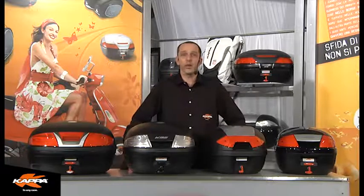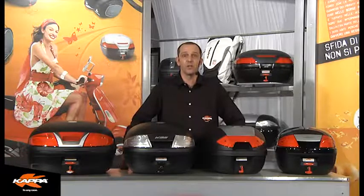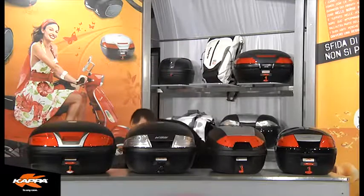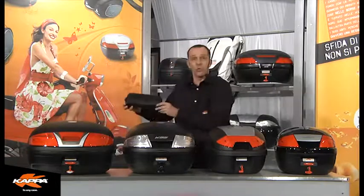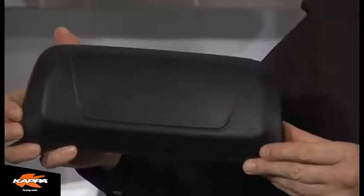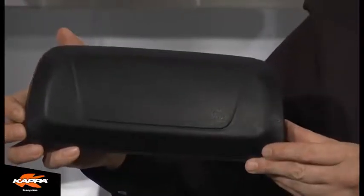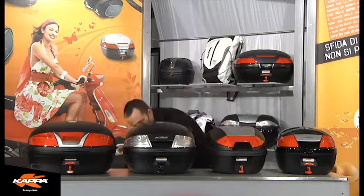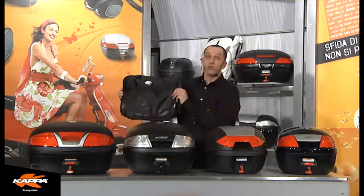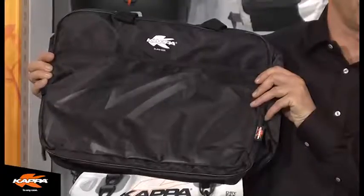Within this range we start with a 46 litre all the way down to 26 litre Monolock cases. Optional accessories within this range include a backrest option on select models, but please be advised this model shown may not be the exact model for each of these cases. We also have an inner bag option available for the larger 46 litre Monolock case.